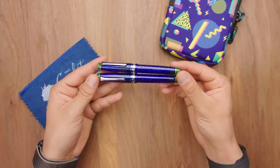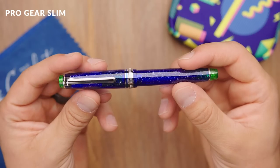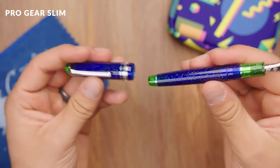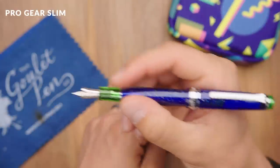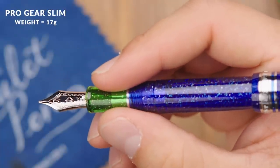This pen comes in two versions: the Pro Gear Slim and the regular standard Pro Gear size. The slim version is a smaller pen, similar in diameter to a Lamy 2000, maybe a tad shorter. It weighs 17 grams overall, similar to a Lamy Safari — pretty light, you can hold it all day and write with it. I think this is great for an everyday pen. The Pro Gear Slim is generally a more comfortable fit for most people, especially if you've got small to mid-size hands. The standard one will probably be more comfortable if you have slightly larger hands.